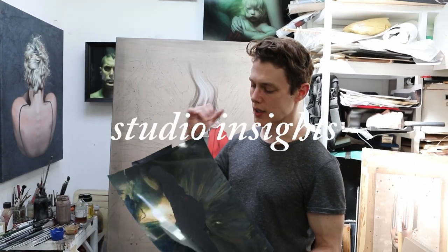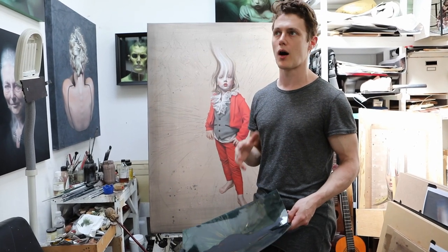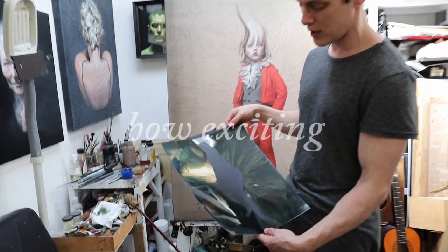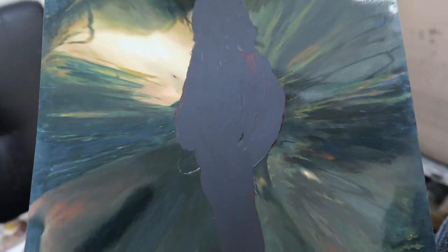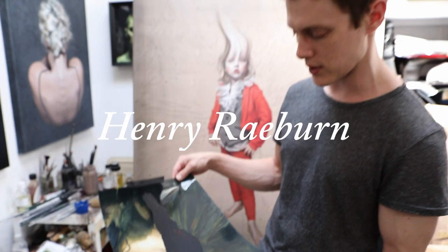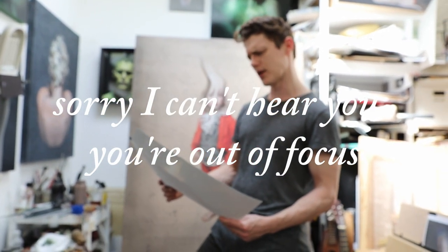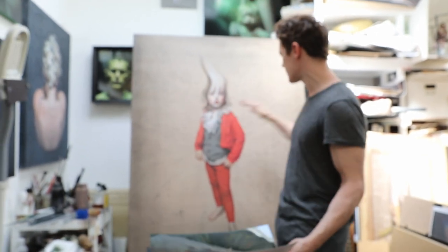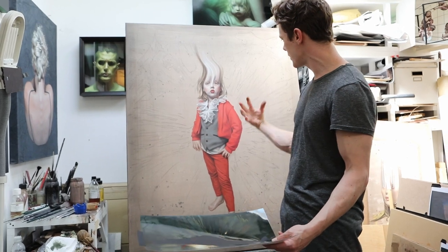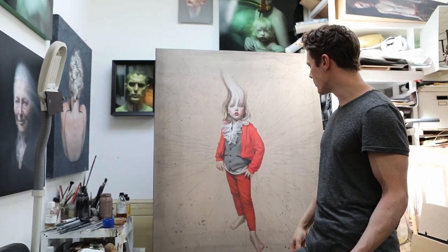Today I'm starting on the background, roughing in some of the darker areas first. This is the image I'm working from — it's a distorted version of a painting by Henry Raeburn, who was a Scottish Regency painter. There's a lot of green in it and I thought it would give an exaggerated sense of perspectival space, as if the figure is rushing towards us or the background is suddenly receding.